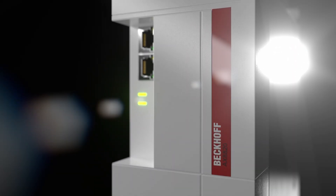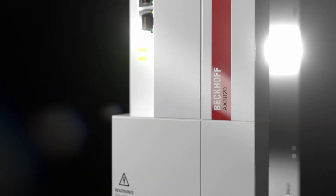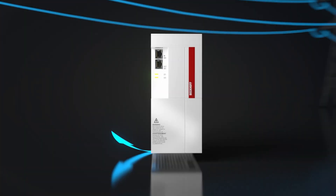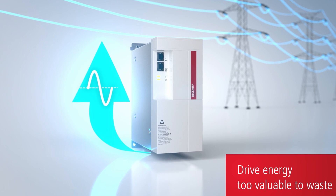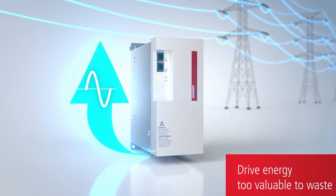The AX8820 works to bring back the regenerative power that is produced in an application that is either dumped back into a regen resistor, which wastes the power. What the AX8820 does is it recoups that power and puts it back into the mains of the system.